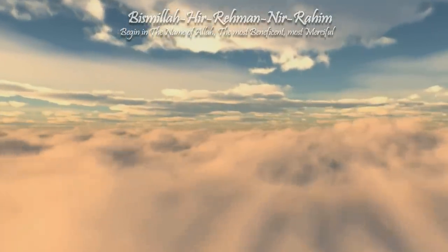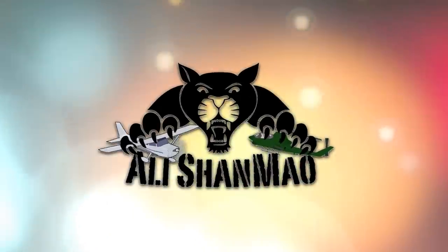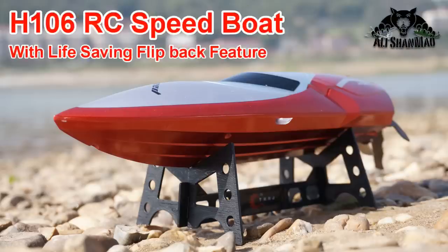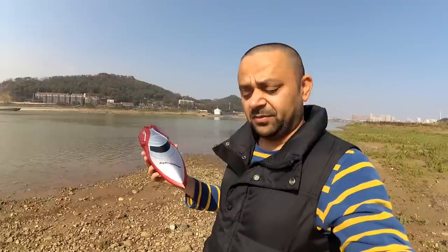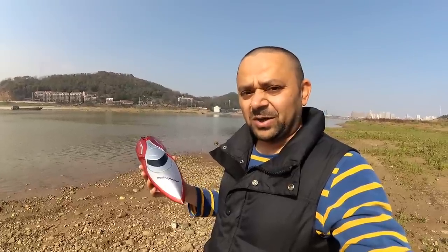Bismillah ar-Rahman ar-Raheem. Assalamu alaikum and greetings. Alisha Amar here with the H-106 Mini Speedboat. I'm missing the kids at the moment. I believe they should do the maiden, but both of the kids are at school and this weekend we can have lots of fun.